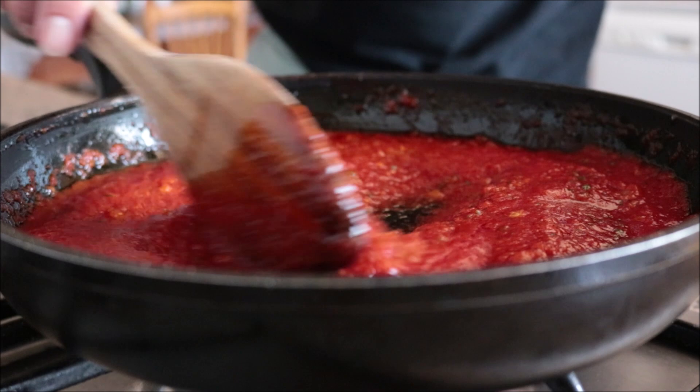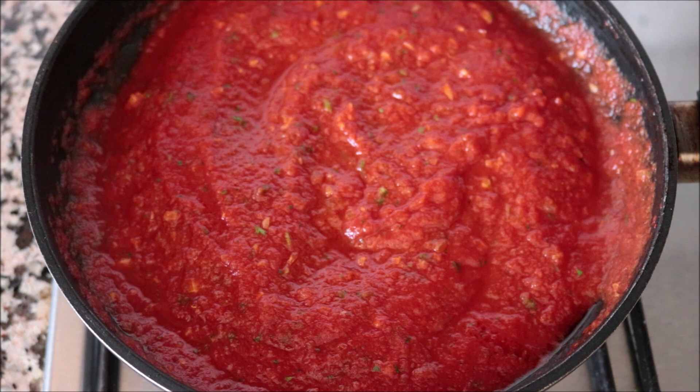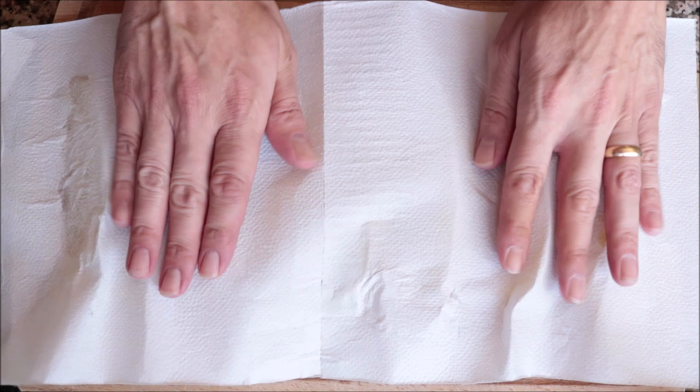I'm going to lower it to a low to low-medium heat and simmer our smoky tomato sauce while we move on to the last step of the recipe. Let's grab our potato wedges, which are now cool enough to handle. Add them onto a cutting board and give them a quick pat down with some paper towels just to remove any excess water.